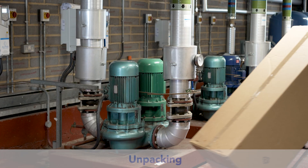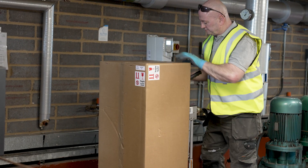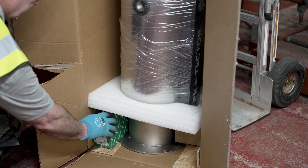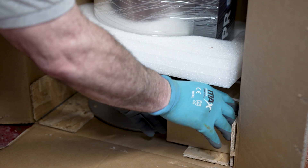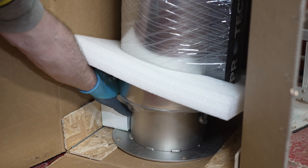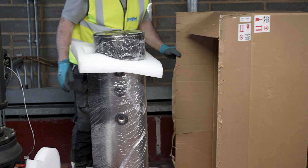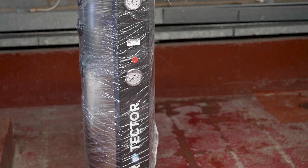You can then move the protector close to the installation point ready to unpack. Note the arrows indicating which way up the box goes. At the base of the box you will find all the installation accessories, which you need to remove first. The protector can now be walked out. Keep the plastic protective cover on during installation to protect the protector from any damage during the process.